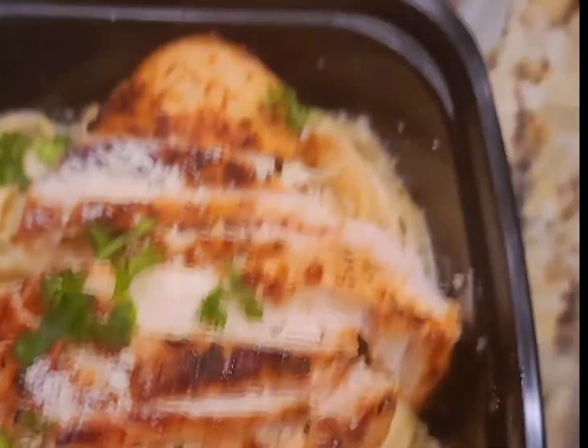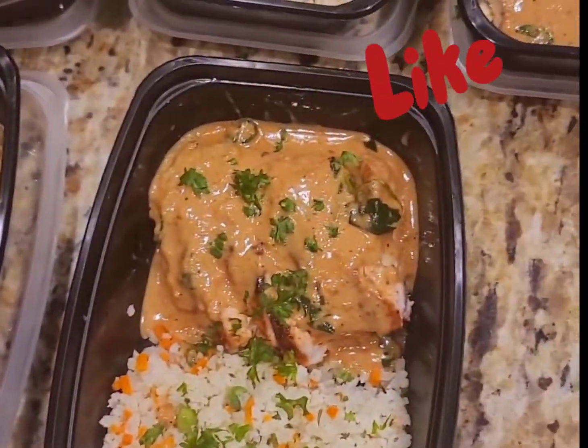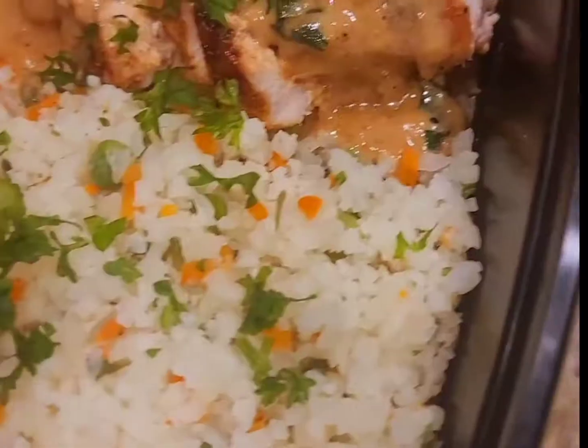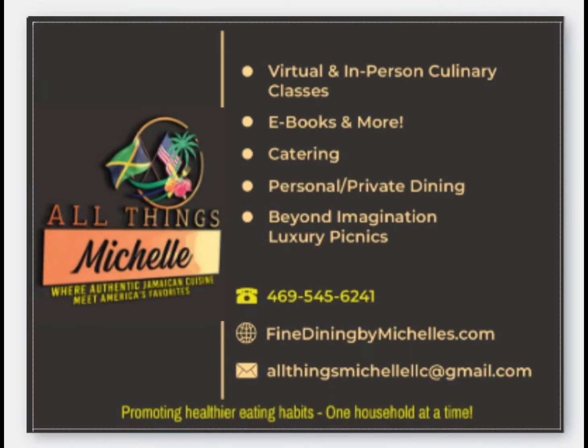I know you enjoyed watching this video — don't forget to subscribe, like, leave your comment, and hit that notification bell so that you are notified as soon as a new video is posted. This is also served with some cauliflower rice. Thank you for watching, guys, and see you soon!